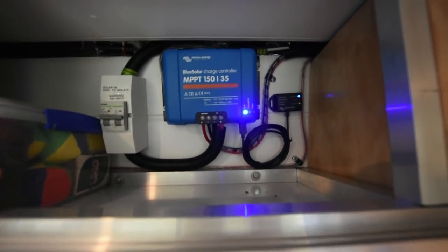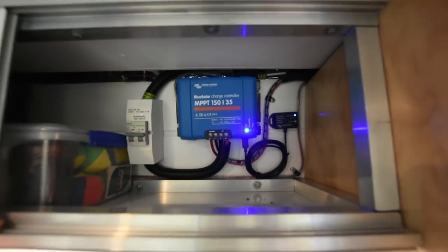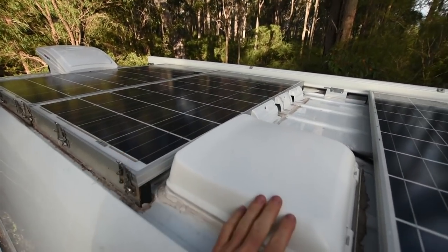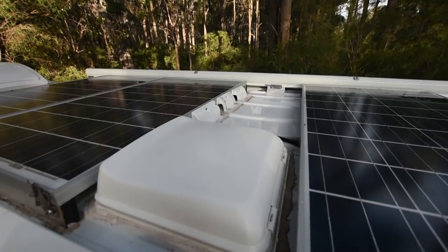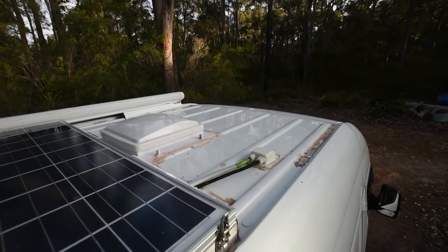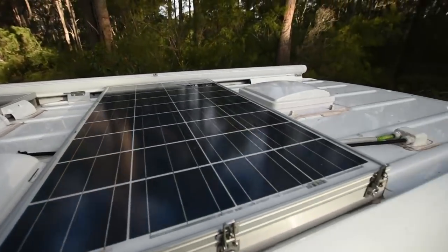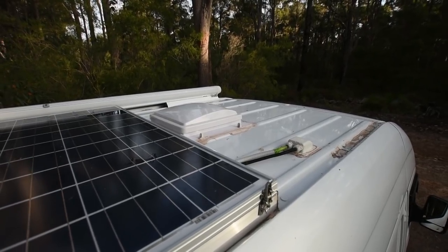Now let me show you the solar panels on the roof. Up here you can see the three solar panels carefully laid out between the rooftop vents. The secret to getting everything laid out properly is to use cardboard templates — measure up the panels and the fans, make your templates, and then play a game of Tetris on your roof until you find a good compromise. Each one of these panels is 120 watts at 12 volts. I used to have a fourth panel at the front, but it wasn't bolted down properly, caught the wind, and blew off. We found that three panels is actually more than enough power for our needs anyway.